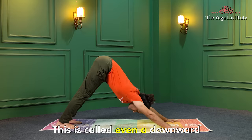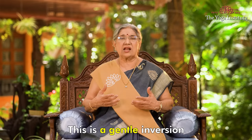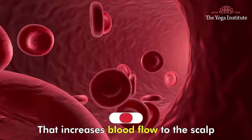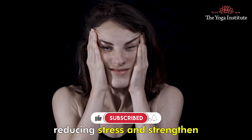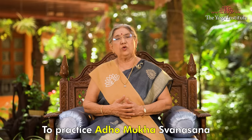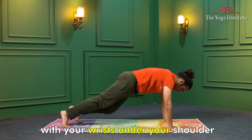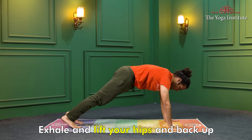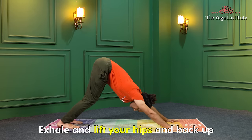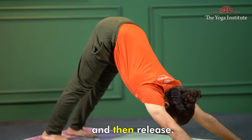Adho Mukha Svanasana, also called the downward facing dog pose, is a gentle inversion that increases blood flow to the scalp, reduces stress and strengthens the hair roots. To practice, start on your hands and knees with your wrists under your shoulders and your knees under your hips. Exhale and lift your hips and back up, straightening your arms and legs. Hold the pose for a few breaths and then release.